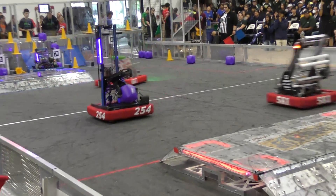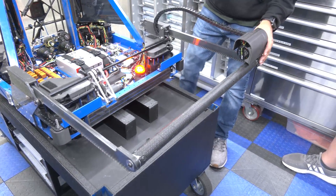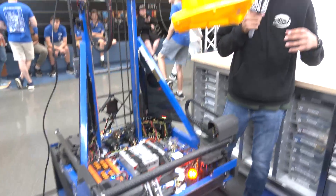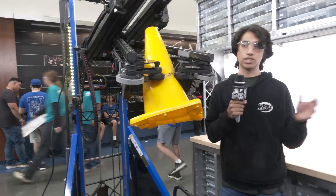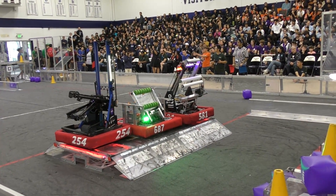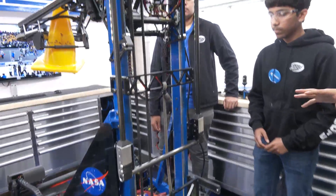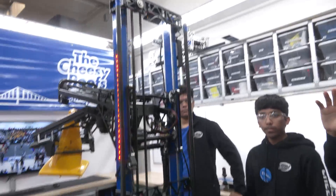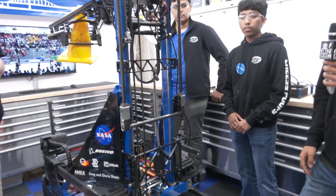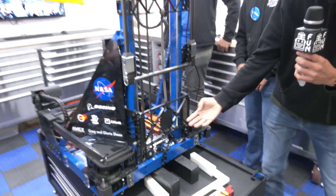For the endgame, we approached it in two ways: being the last one on the field and last to climb. That led to two philosophies — being very good at balancing, which software will cover, and the implementation of forks. Teams like 1678 are all about getting forks in and tilting up, but their robots are very low with no protrusions, allowing a full 180-degree pivot. Our robot has giant elevators, so we can't do that pivoting motion. We went with a more vertical extension using carbon fiber rods. The whole piece articulates down and we lift ourselves up.